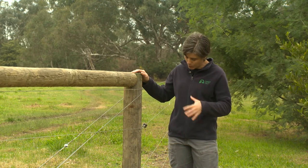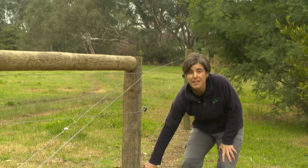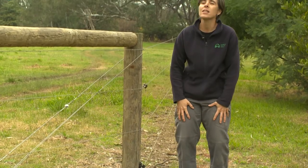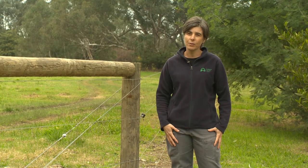This particular fence was put up near a river — two electric wires, two plain wires, quite simple. But it's this bottom hot wire that we had to put in to manage wallabies at this site, and that has helped take the pressure off the revegetation that was planted here originally.